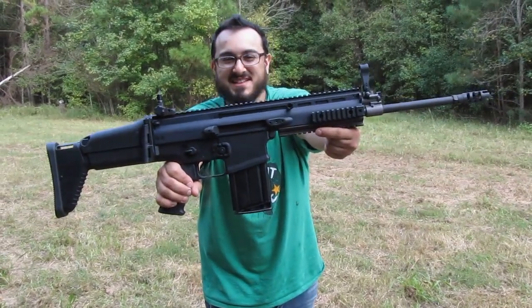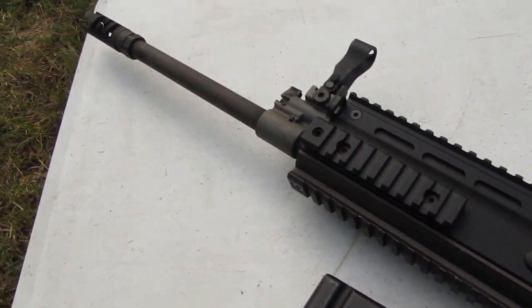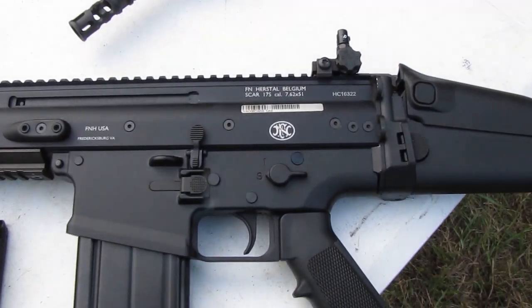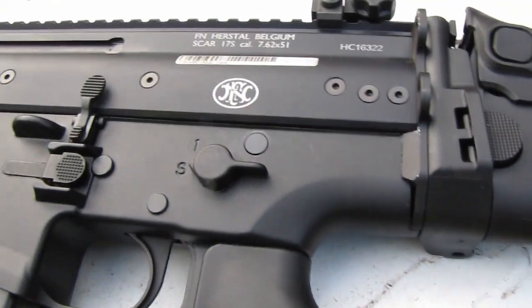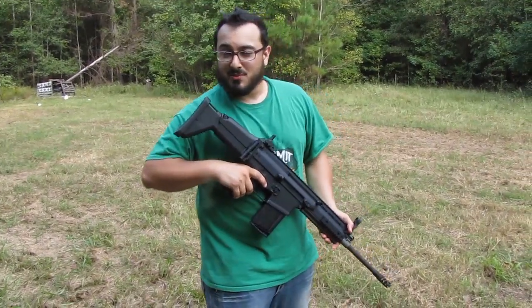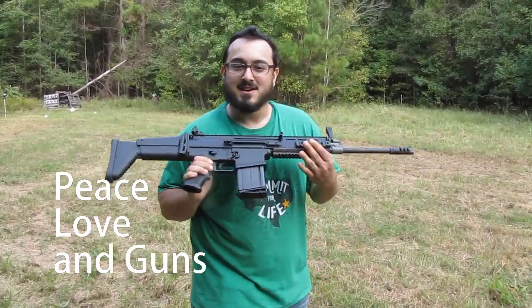This is the SCAR-17S. Hello and welcome to another episode of Peace, Love, and Guns. I am Will, your host, and this is, of course, the SCAR-17S.